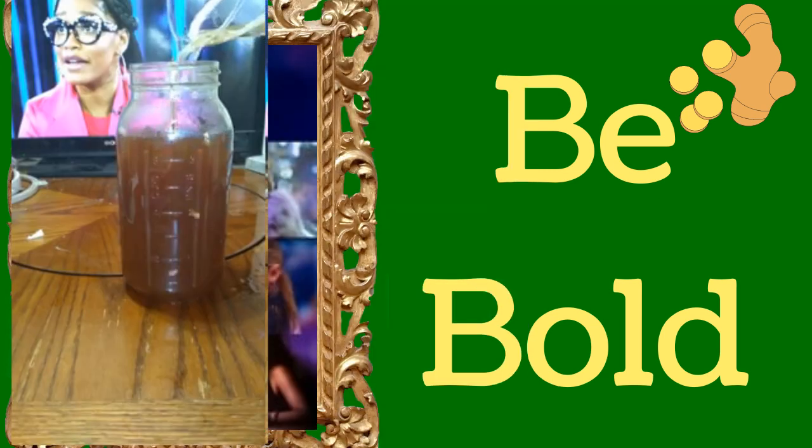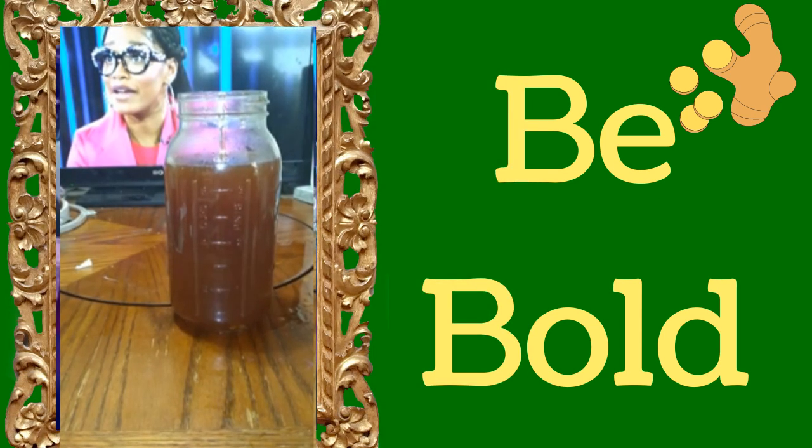Some Canada Dry, bold because Kiki is bold and she's bubbly. And just to add a little bit more bubbles to it, I got some 7Up because she's sweet.